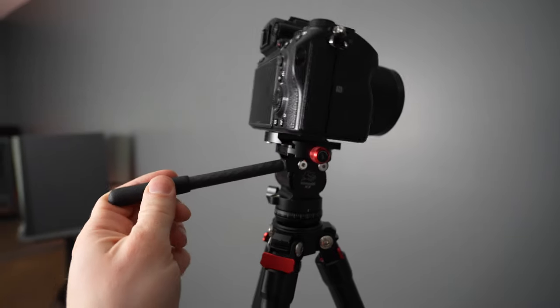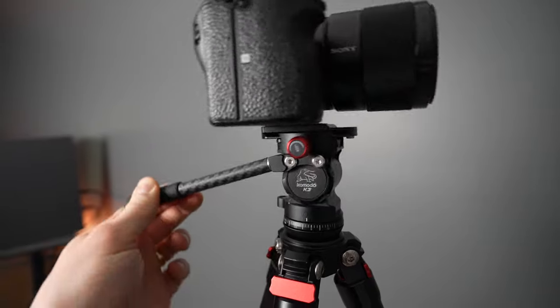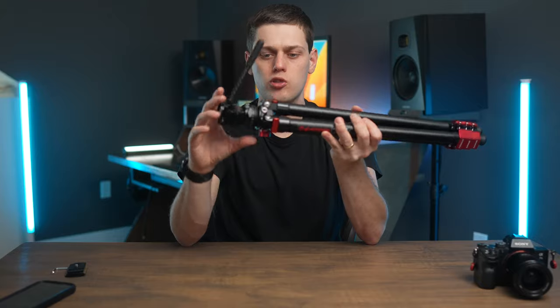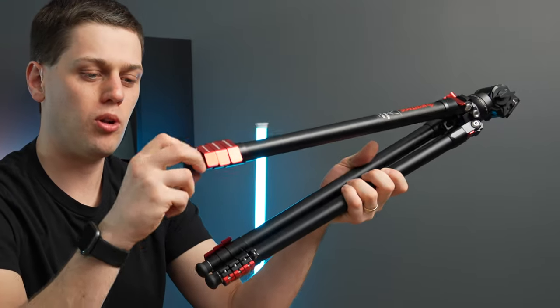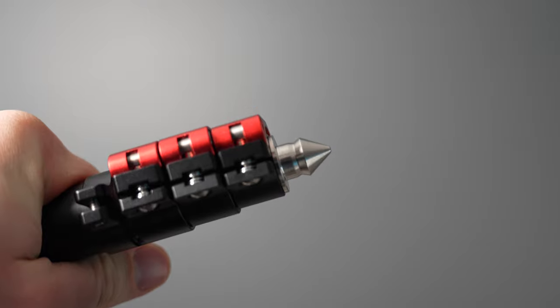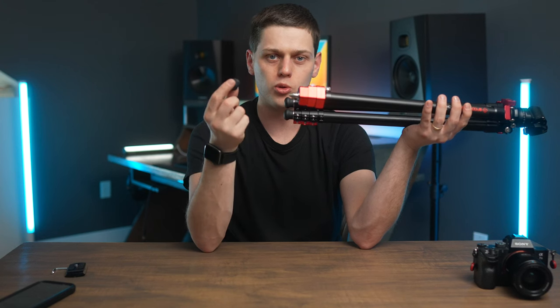Even though the fluid head is really compact, it's a great fluid head with some cool features built in. My biggest complaint is that the handle is just fixed in one position — you can't unthread or unscrew it from the side. Whenever you want to store the tripod, you fold the head down and lock it in place, making it its most compact. You're also able to pull off the little rubber stoppers to unveil spikes beneath, which is great for shooting outside on uneven terrain. Just be careful not to lose the rubber feet when you take them off.